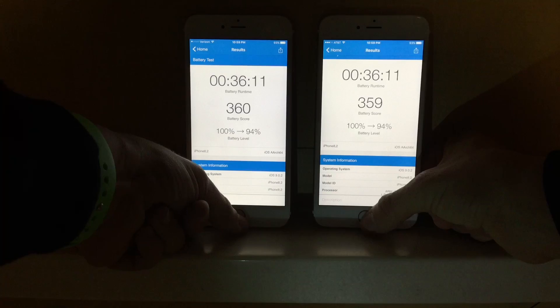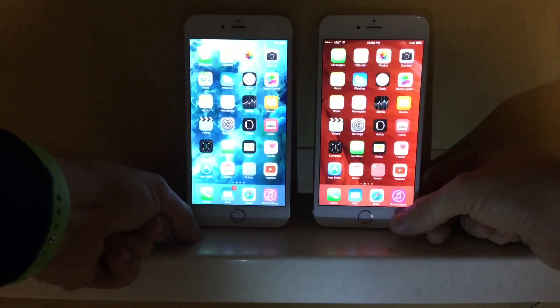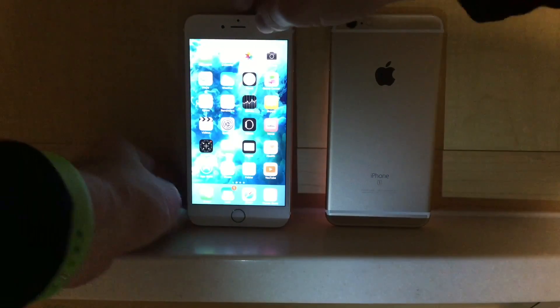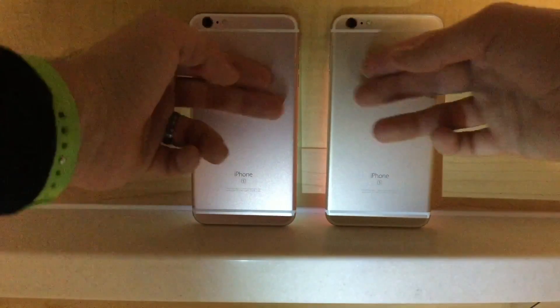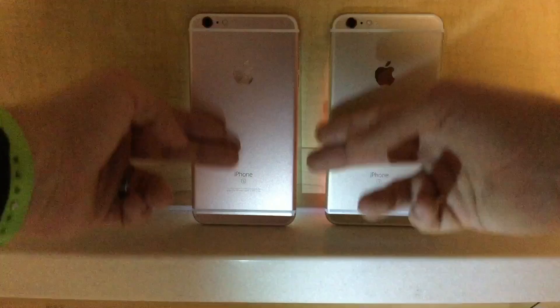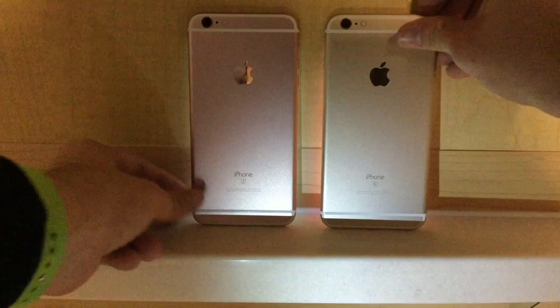After running 36 minutes of tests on the devices, the battery depleted by 6% on both devices. One is running the Samsung A9, the other is running the TSMC, and I have not noticed a difference when it comes to battery. Heat on the device is the same — they're a little bit warm, but nothing that's even noticeable unless you really pay attention to it.